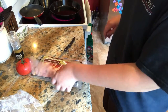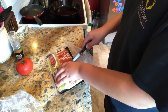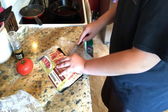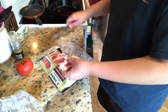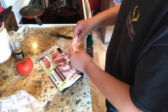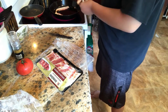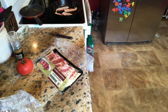I've got my cast iron pan over here heated to about medium-high heat. I've got some bacon here. I'm going to take two slices and just cut them in half so it fits in the pan easier. Then I'm just going to put them down in my pan. Wash my hands real quick.